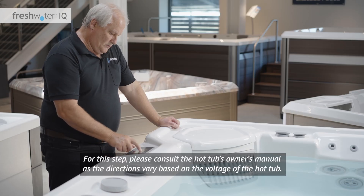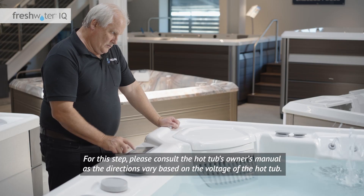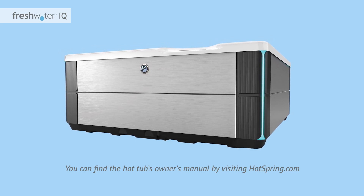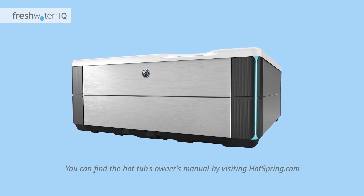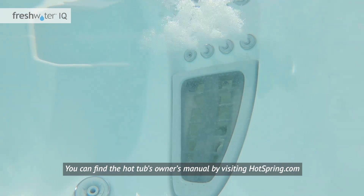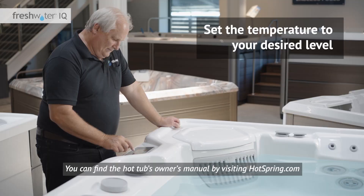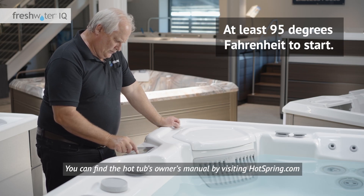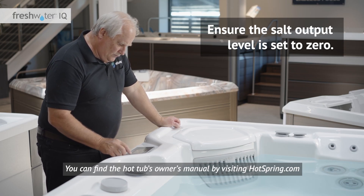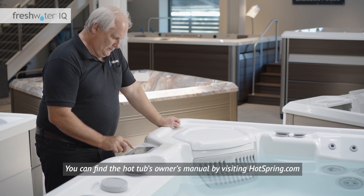Power up the hot tub. Please consult the hot tub's owner's manual as the directions vary based on the voltage of the hot tub. If the spa is equipped with a diagnostic logo light located on the front exterior cabinet, it may now be blinking. The water care icon on the control panel may also be blinking — this is normal and indicates that salt has not been added and the water is not yet hot. Once the hot tub is turned on, test the jets by pushing the jets icon on the home screen. Once you've confirmed they are fully operational, you can turn them off. Next, set the temperature to your desired level, at least 95 degrees Fahrenheit to start. Finally, ensure the salt output level is set to zero — we'll come back later to adjust this level once the water has been properly sanitized.